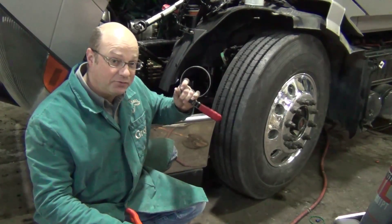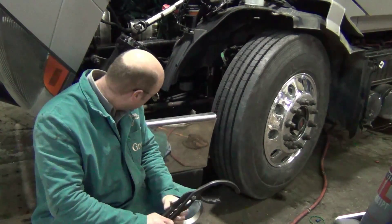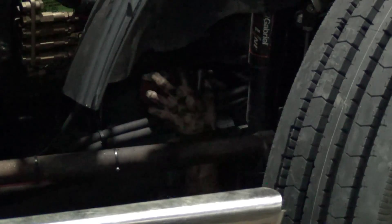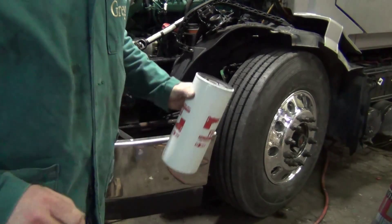There wasn't enough leverage to get the filter off — this wasn't enough leverage either. Kevin's got a wrench on there and a snipe trying to turn this off. Remember to fill your replacement fuel filter with diesel first before you put it on.